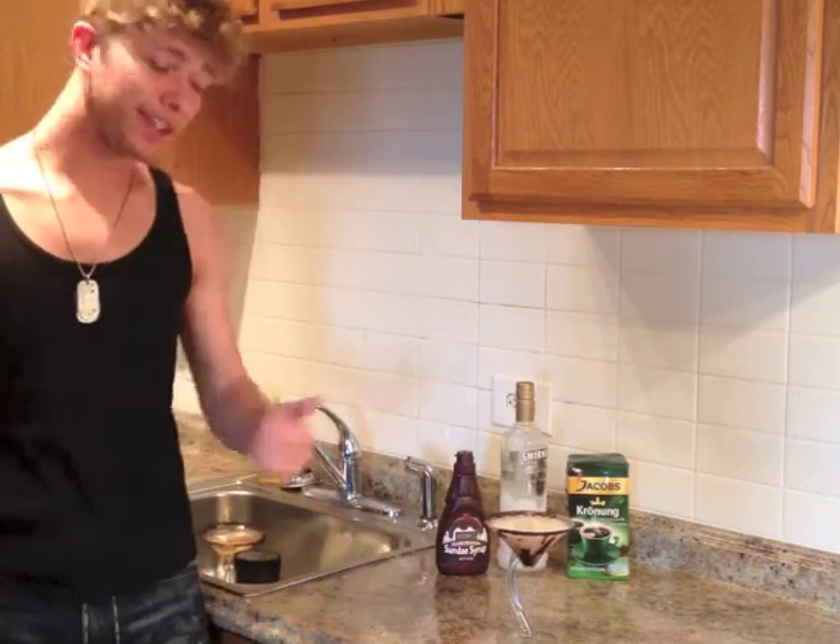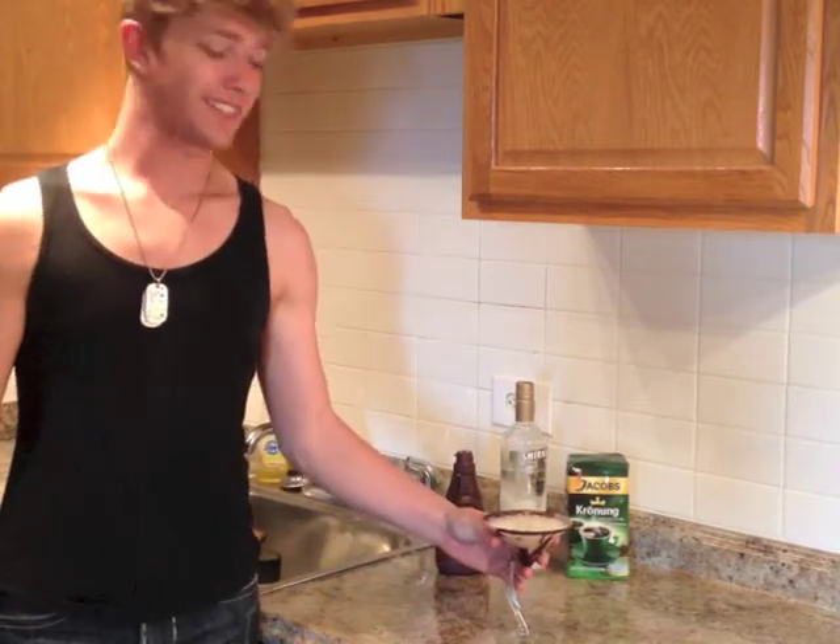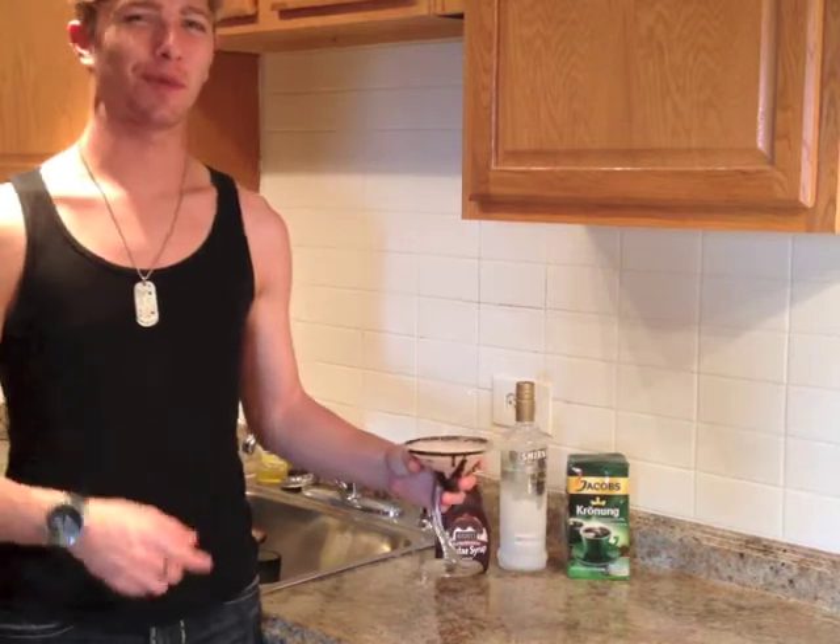My only two rules when I go out drinking: no tequila and no martini glasses. But this is one drink that I will gladly take from a martini glass. So I'm going to enjoy my chocolate coffee concoction, and I will see you guys next week with more Bites and Booze.